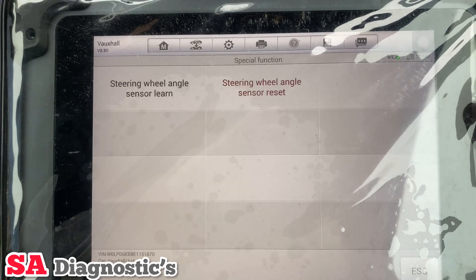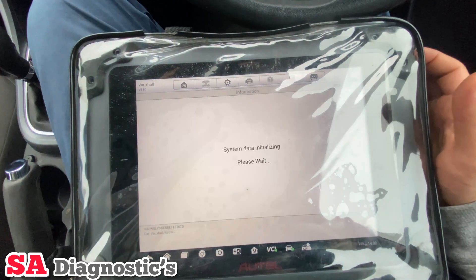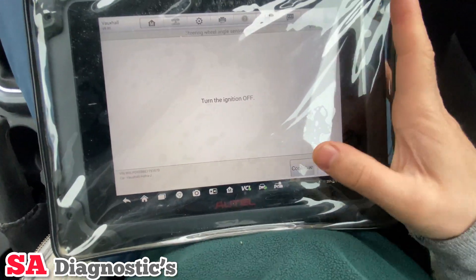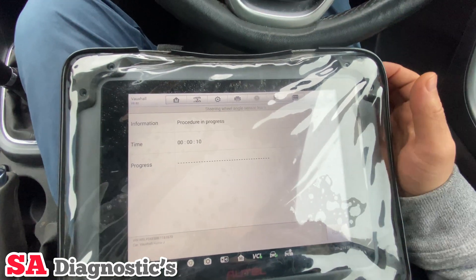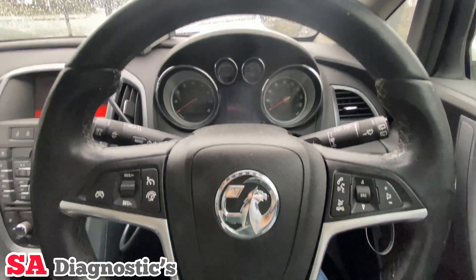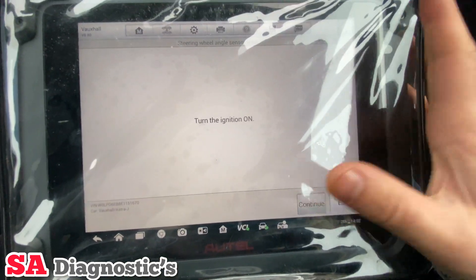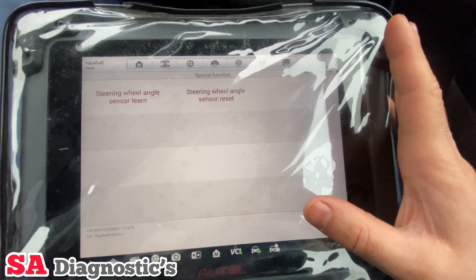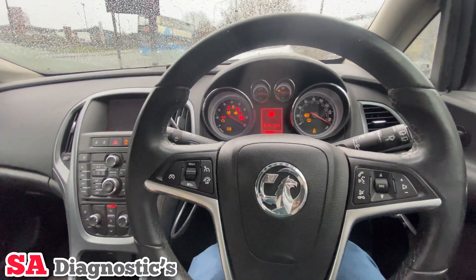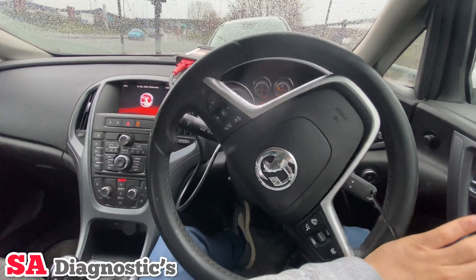Procedure complete and we have all of them. Now I'm going to the steering wheel sensor — continue, continue, turn the ignition off, continue. Turn it on. Continue. Procedure complete. Now we'll need to do a full lock to lock: all the way to the left and a full lock to the right. And there we go.